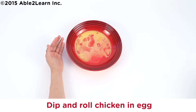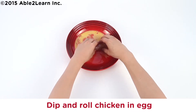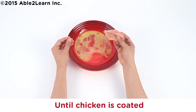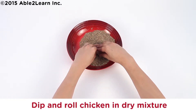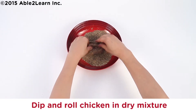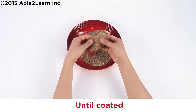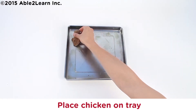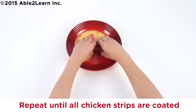Dip and roll chicken in egg until chicken is coated. Dip and roll chicken in dry mixture until coated. Place chicken on tray. Repeat until all chicken strips are coated.